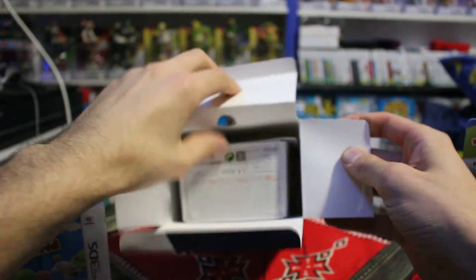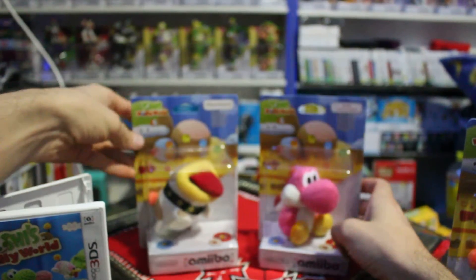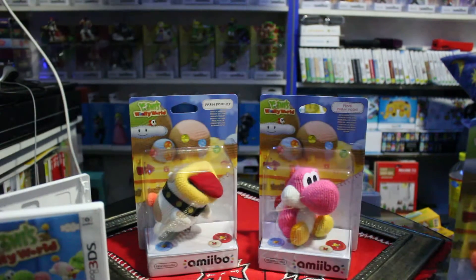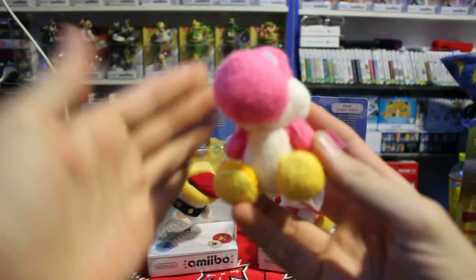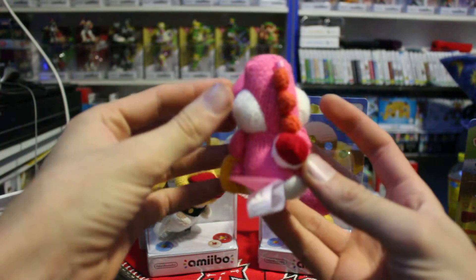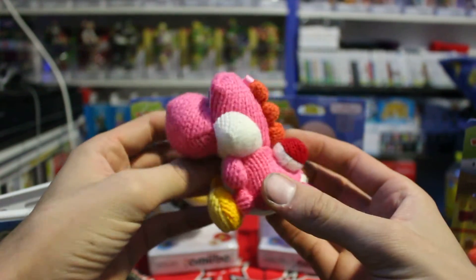Slide on out the two amiibo. We have the pink Yoshi and the Poochie amiibo. And what I will do is go to my already unboxed pink Yoshi that I have in my collection and give you a look at that. Here we have the pink Yarn Yoshi. There you go — that is the pink Yarn Yoshi.